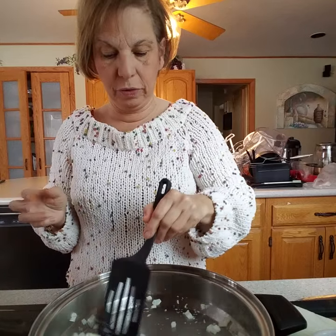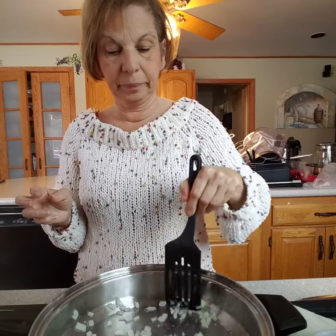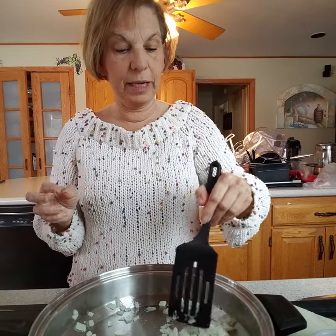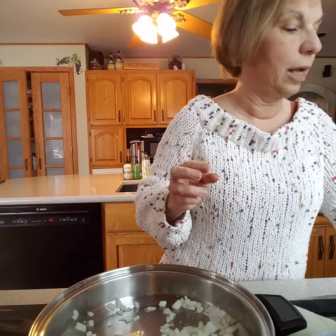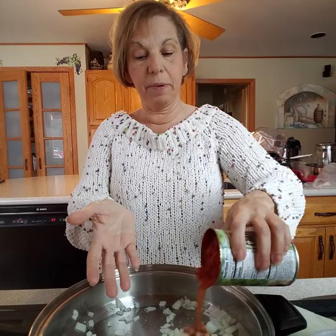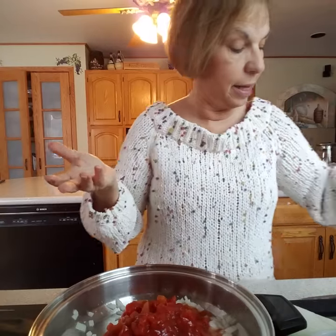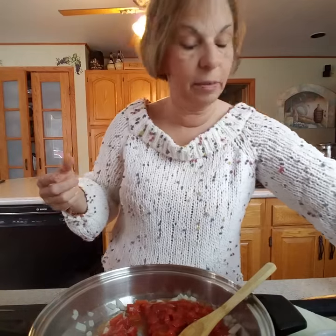While those are sautéing, I've got my water boiling. Once I get my clams in here, I'm going to throw in my tomatoes. This is one of those really easy recipes — just dump it. I have about a fourth of a cup of onion in there, and I have one can of diced tomatoes. I always buy my organic tomatoes.